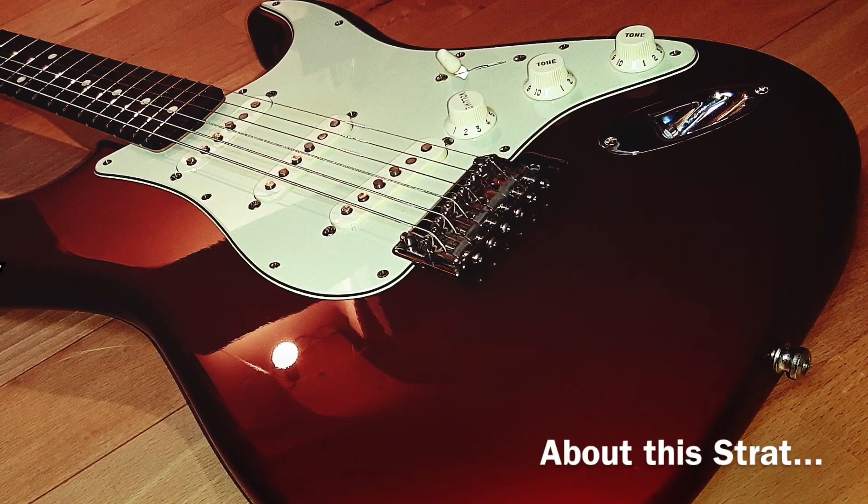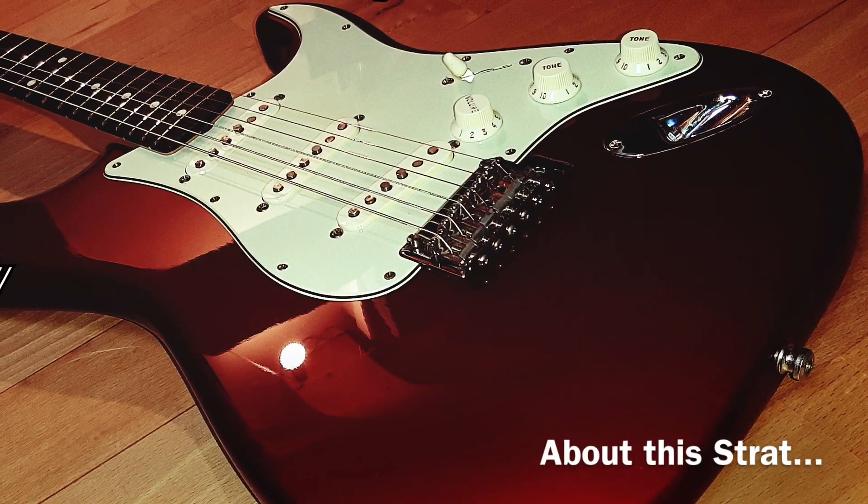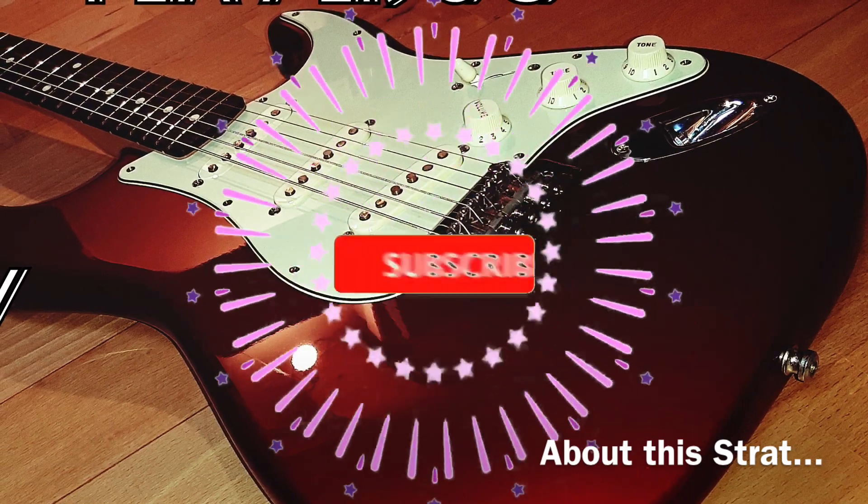If you liked this video, please hit subscribe and the bell button and stay tuned for more. Thank you.